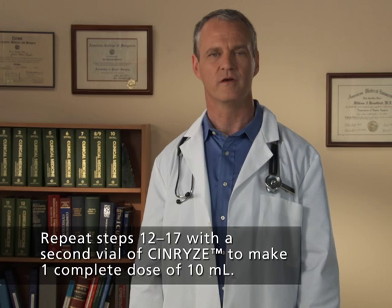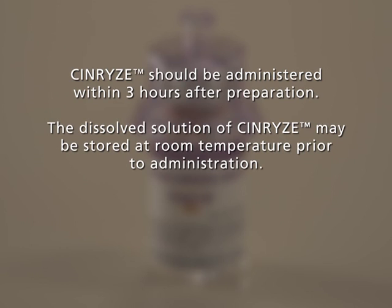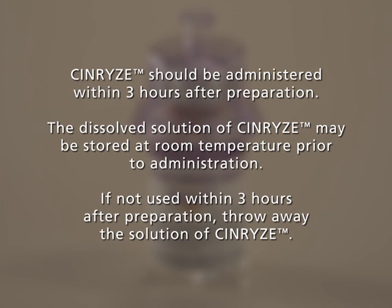Repeat steps 12 through 17 with a second vial of Synrise to make one complete dose of 10 mL. Step 18. Dispose of the vials with the Mix 2 vial transfer device attached to them. Note: Synrise should be administered within 3 hours after preparation. The dissolved solution of Synrise may be stored at room temperature prior to administration. If not used within 3 hours after preparation, throw away the solution of Synrise.